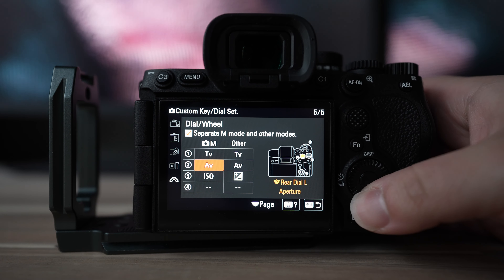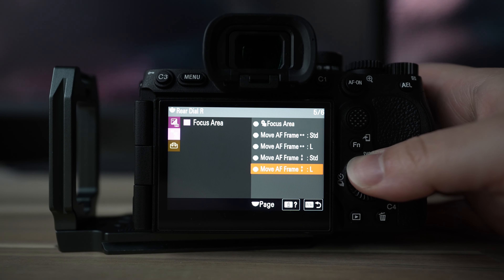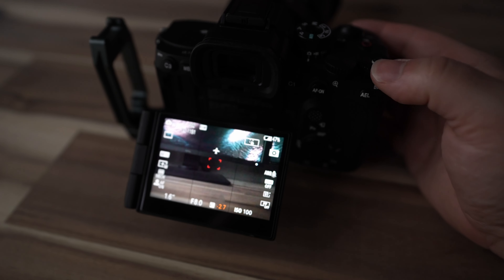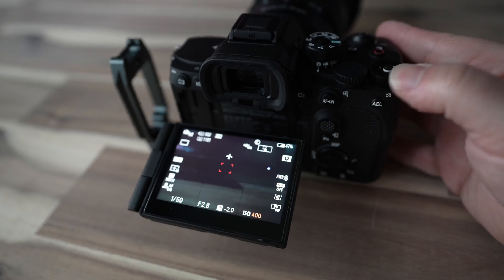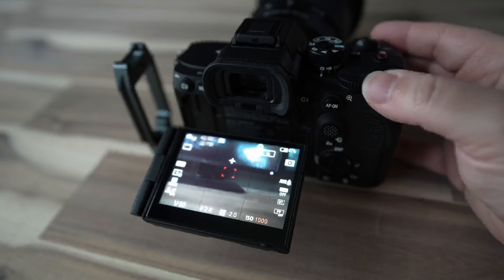Another new addition is the mode dial on top of the camera that replaced the old exposure compensation dial. I think this is a welcome change — it is customizable, and one cool thing is that in manual mode you can customize it to whatever you want, then if you're in shutter speed or aperture priority it'll switch over to exposure compensation. The dial has multiple uses which I think is cool. If you shoot in manual mode all the time, the exposure compensation dial doesn't really do anything anyway.